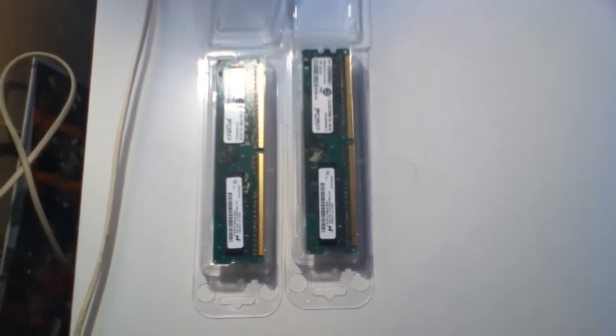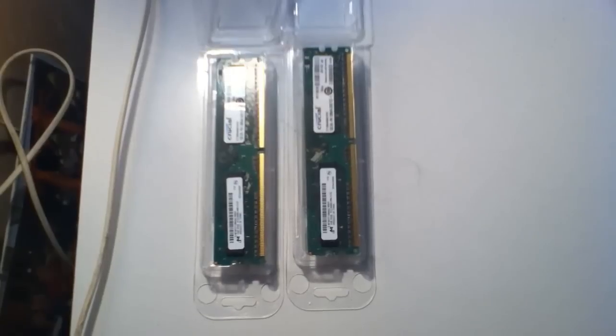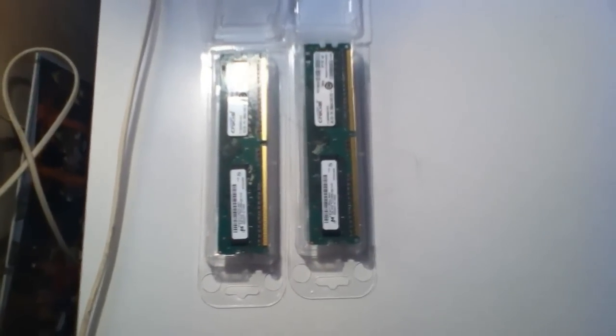What's up guys, Tectoyton Mani here. We've just finished the unboxing of the DDR2 RAM from Crucial.com and now we're about to start the installation, so if we come over here we'll see the computer that we're going to be installing the RAM into.